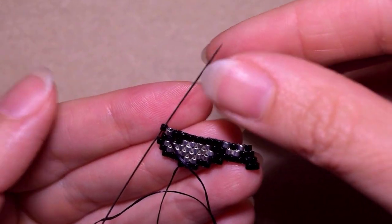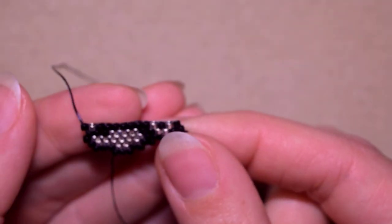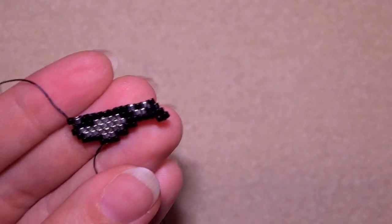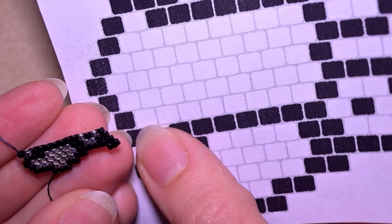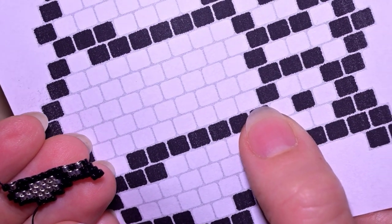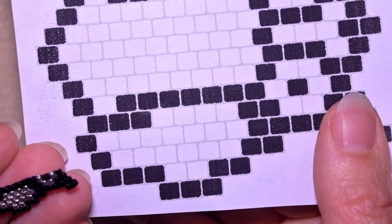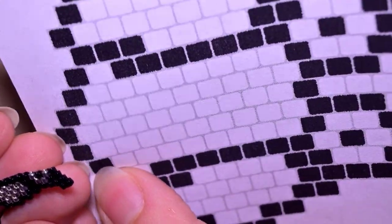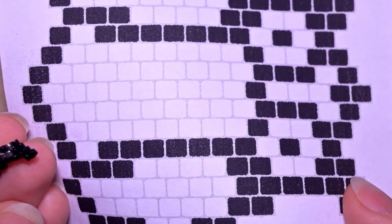I just added those beads that I mentioned. Now what I need to add is my next row, which consists of one black, one, two, three, four, five, six, seven, eight silvers, one black, two silvers, and two blacks. This row is expanding. I'm going to show you just this first step with the black and the silver, and then I will pause so you could continue doing this.